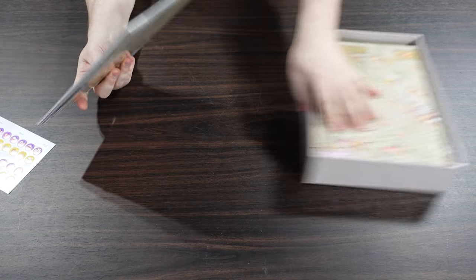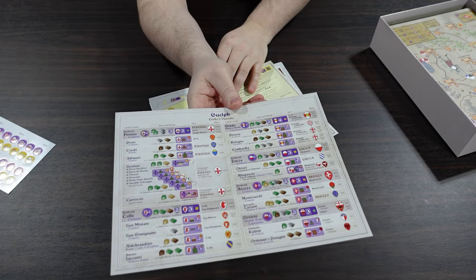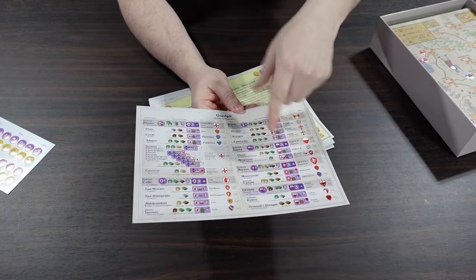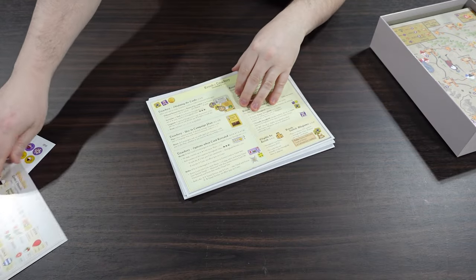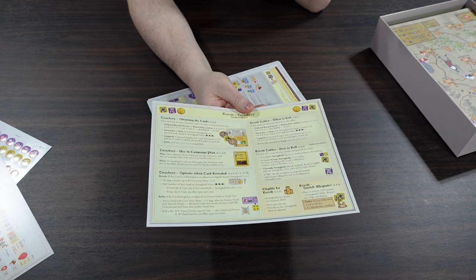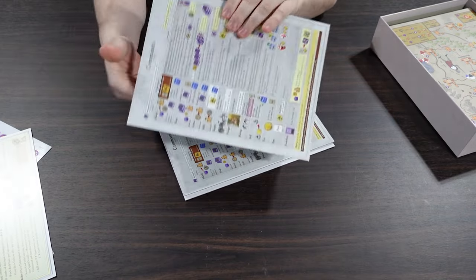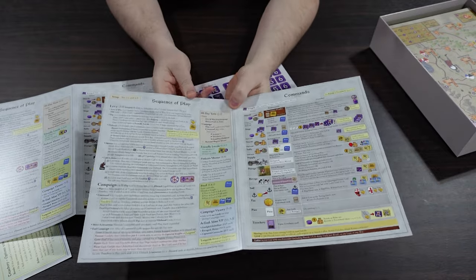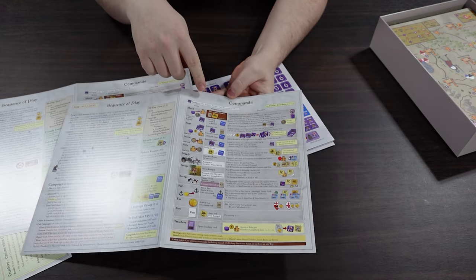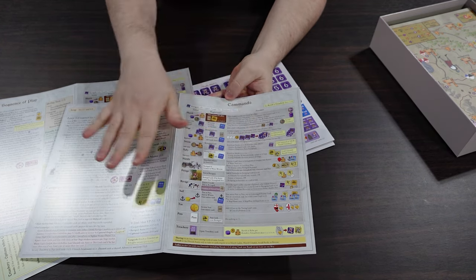We have some sheets of card: a breakdown of the different lords and their vassals - all the different lord names with their components as a quick reference, dual-sided for each player. We have our revolts and treachery summary, which I think is a newer aspect - I don't remember seeing that in other games. There's a revolt table, and then the regular play aids with a very detailed sequence of play and campaign play.